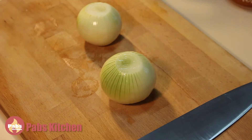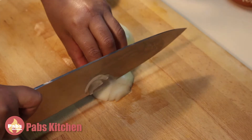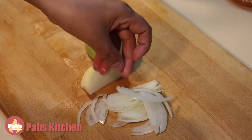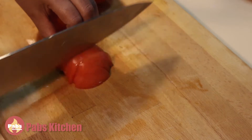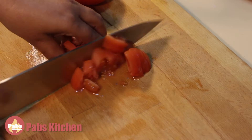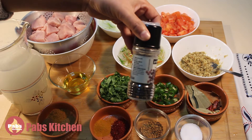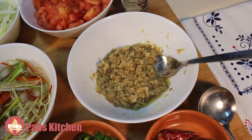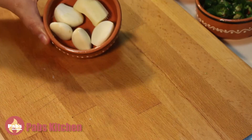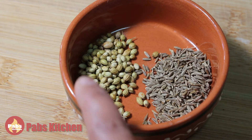Now let's see all the rest of the ingredients. Two medium-size onions, sliced thinly lengthwise. Two medium-size tomatoes, diced into small cubes. Half teaspoon of black pepper. I have here a paste from four cloves of large garlic, one tablespoon of ginger, one teaspoon of cumin seeds, and one teaspoon of coriander seeds.